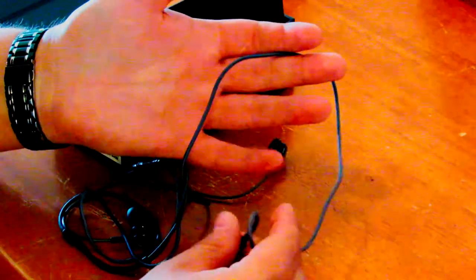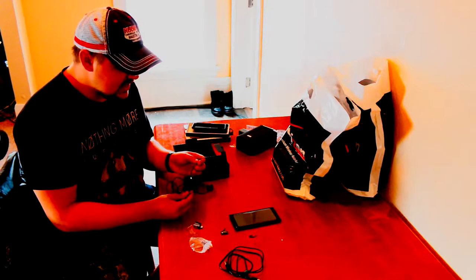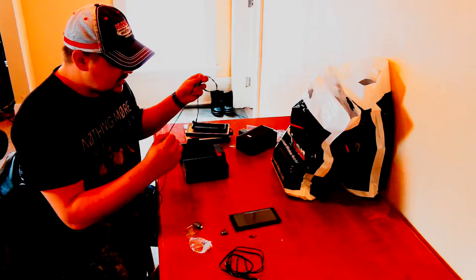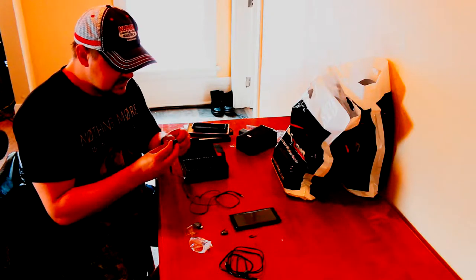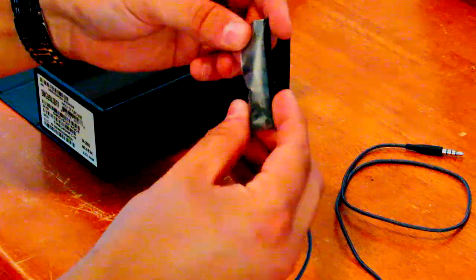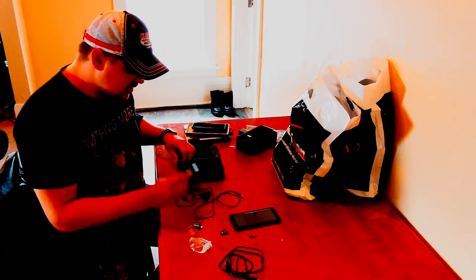With a braided cable that cracking and splitting shouldn't happen — the only time I've ever had an issue with a braided cable is when an animal chewed through one. Up near the earbuds it's not braided, so that area might still become an issue, but I won't know until long-term use. The earbuds also came with different sized ear tips in there, so I might need to swap up one size from what's currently installed.